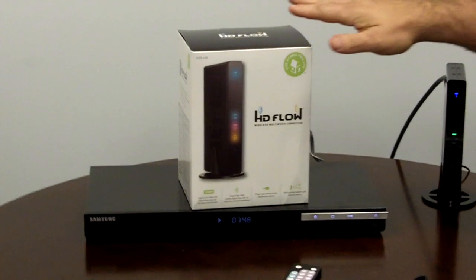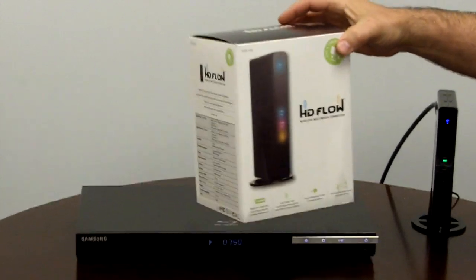Hey everybody, we're here today talking about the HD Flow. The HD Flow is a wireless multimedia connector. As you can see through the box, the part number is HDS-100.